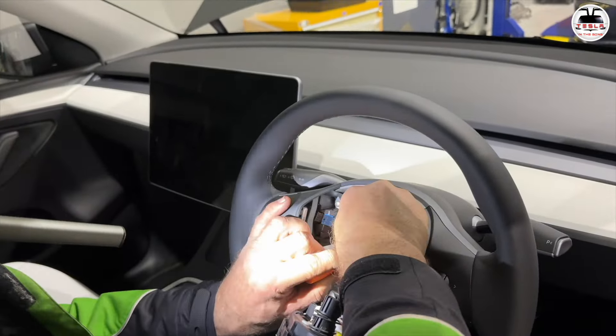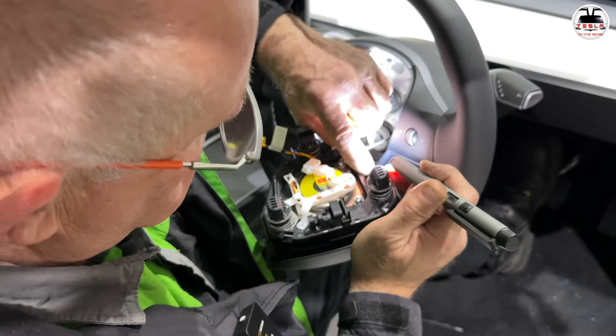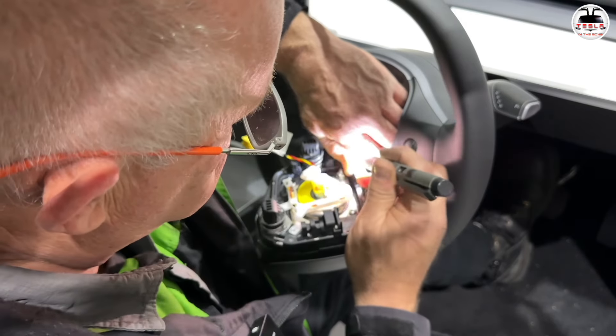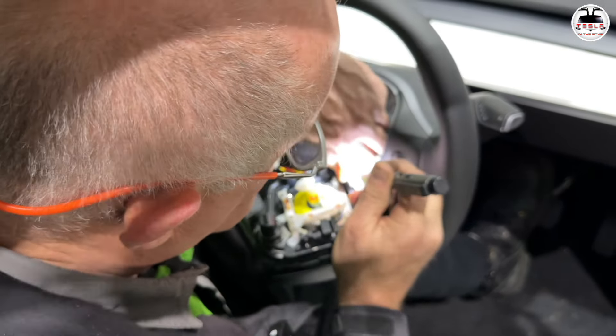There's a heater plug here — this is the heated steering wheel plug. In my previous Model 3 conversion my car didn't have a heated steering wheel, but this Model Y does — that's pretty cool. There's also one more plug related to the airbag system, likely an additional pressure sensor. All the newer Model Ys have this extra plug — it's part of the new architecture.